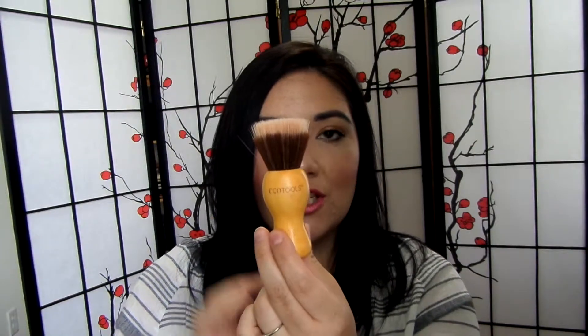Next is this kabuki brush by Eco Tools — it's called the Sheer Finish Kabuki and it is a flat top stipple brush. Originally I bought this for all-over face powder, but honestly it's rare for me to wear face powder because it makes me too matte and sometimes I like my natural oils to come through. This is good for a sheer finish of powder.